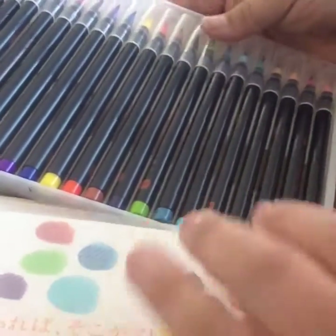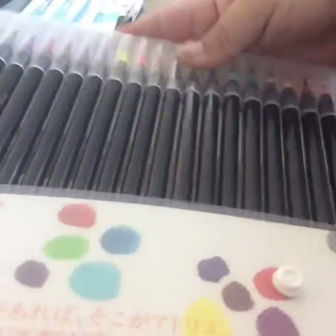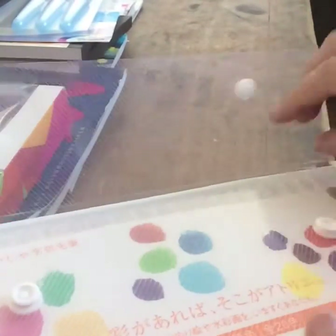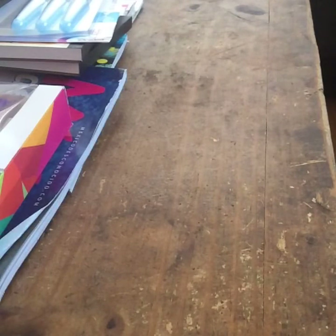I tried them yesterday and I fell in love with them. That's it, guys — I just wanted to show you this watercolor haul. If you have any questions or comments, let me know down below. You can find me on Facebook or message me here. Don't forget to like and subscribe, and I'll see you guys in the next video. Thanks for watching, bye-bye!